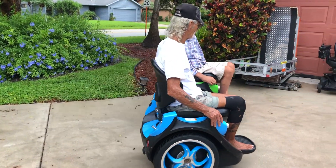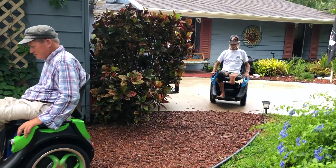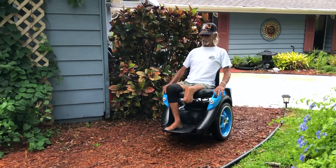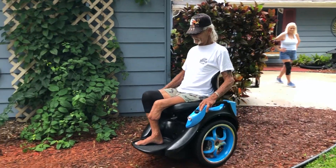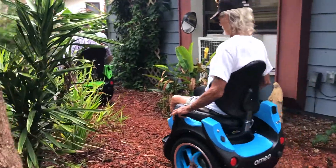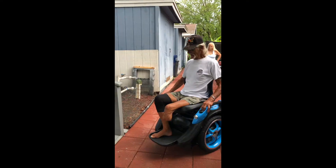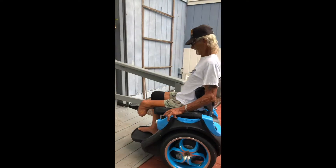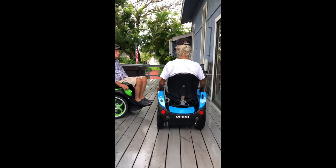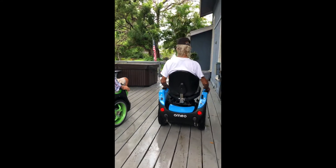We haven't even taken it out yet, Alan. Nice and easy. I just built it. I love it. This is great.